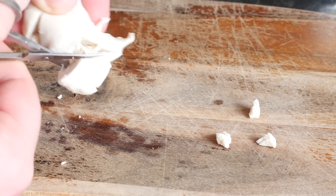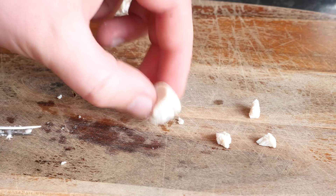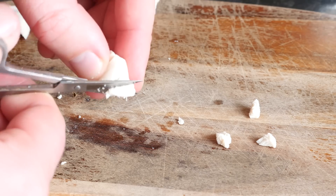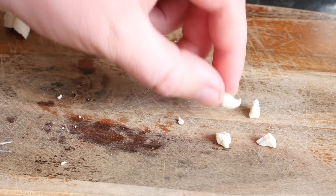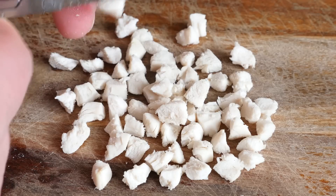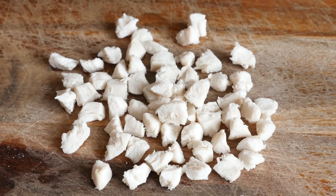I'm just cutting very roughly into my poached chicken — nice and tender, which is the benefit of poaching it. I'm cutting it into nice little chunks to make our mini nuggets. We should have a big old pile of chicken any minute now. That'll do — a big mini pile of chicken pieces.